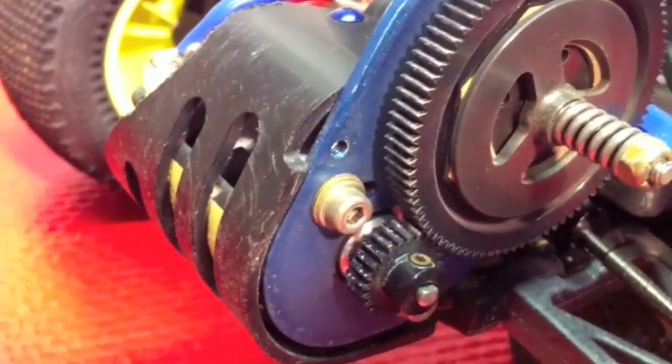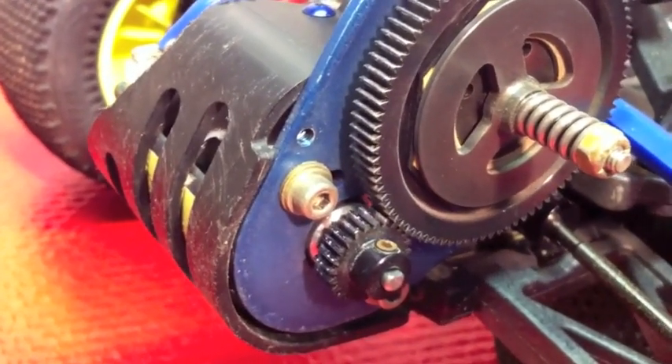Another thing racers do when they're looking for more traction is install a larger spur gear, and then change the pinion to maintain the gear ratio that they found works. The reason they go to a larger spur gear is they want to move that motor back. You'll see on my T4 that the motor is all the way back against the rear protective cage. I increased the spur gear size not for gearing or speed improvements, but because I want to move the weight back and improve traction.